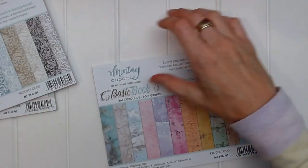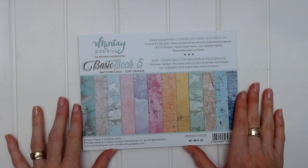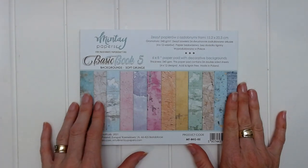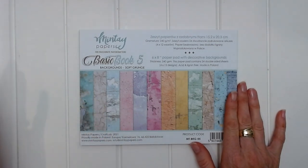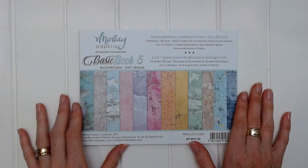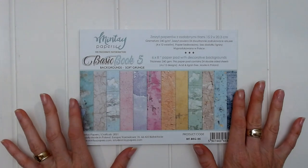Let's start with Basic Book 5. Basic Book 5 is a backgrounds book and it is soft grunge. That means it's sort of like soft pastel colors, but it still has that distressed, grungy, mixed media style paper.